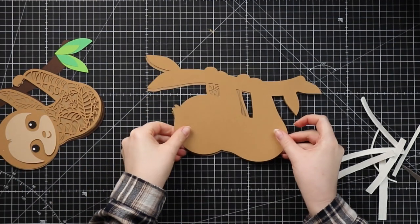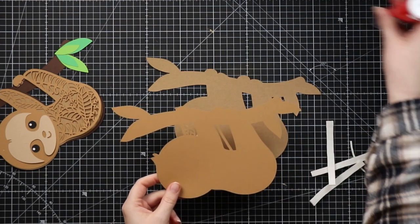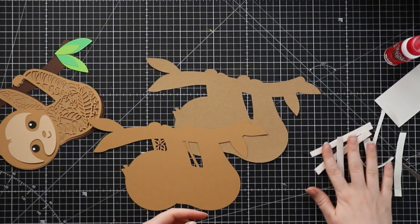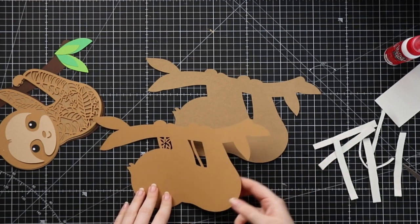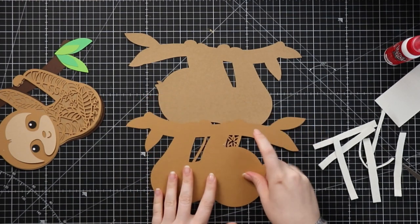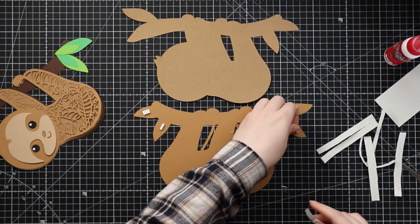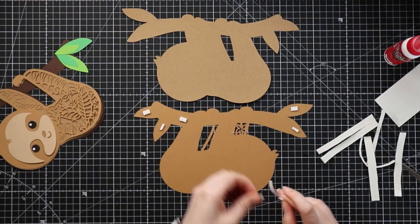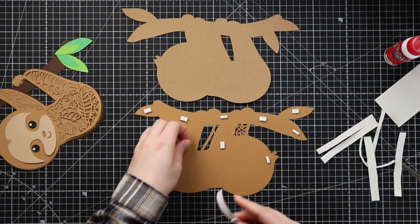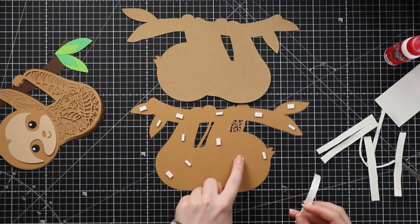The bottom layers are these two and I'm going to stick these together with 3D foam pads. My pads are quite big - they come on a sheet like this but I've just cut them in half with a pair of scissors so that they last a little bit longer. I don't need them to be too big. I'm going to turn this layer over - this is the one with the little flower in that back leg. Turn it upside down and add some foam pads. I like to make sure I've got a piece of foam in any little pieces that stick out like these leaves, and then just a good amount across the rest of the design.